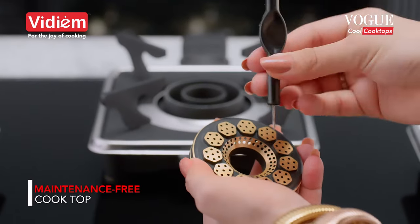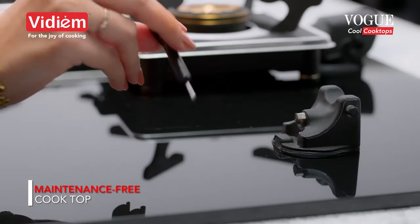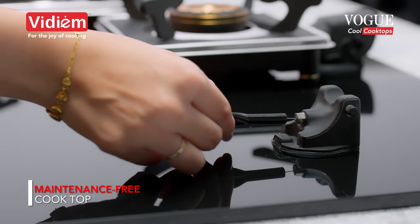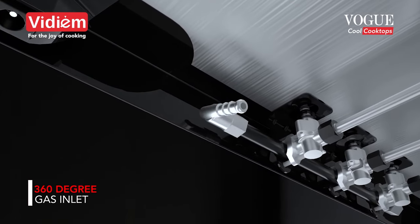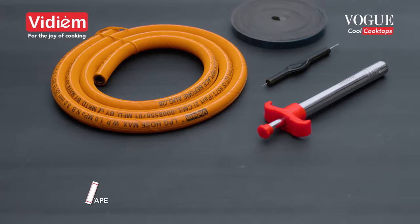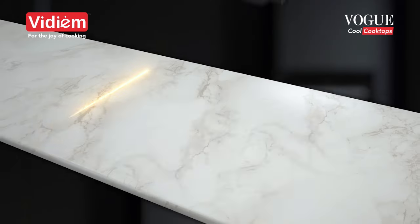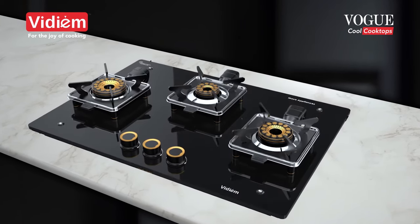The easy cleaning access makes it a true maintenance-free cooktop. 360 degree gas inlet to fix the gas tube in any direction. The product comes with a free gas lighter, a hose and a cleaning kit. A foam tape is also provided for easy fitment as a hob.